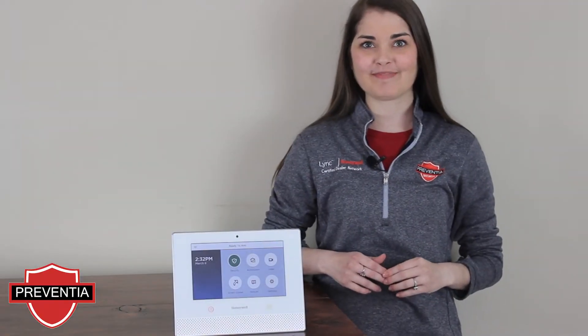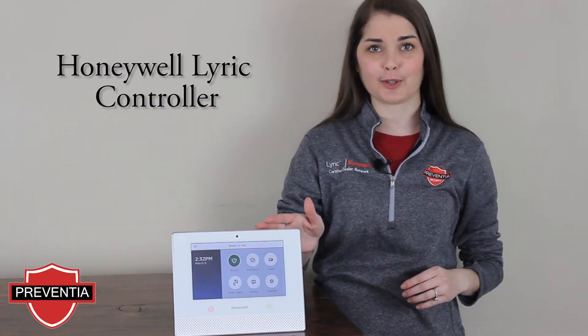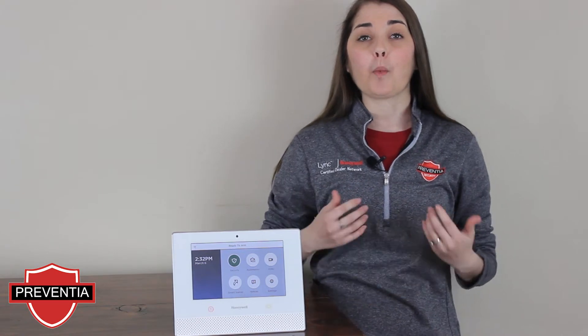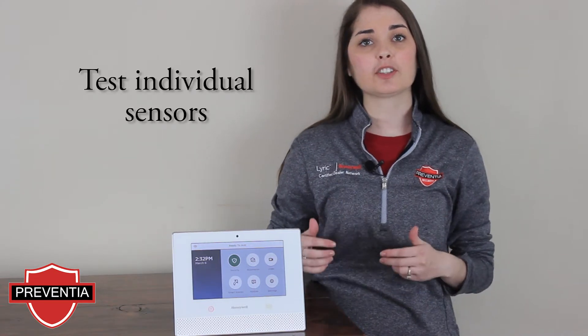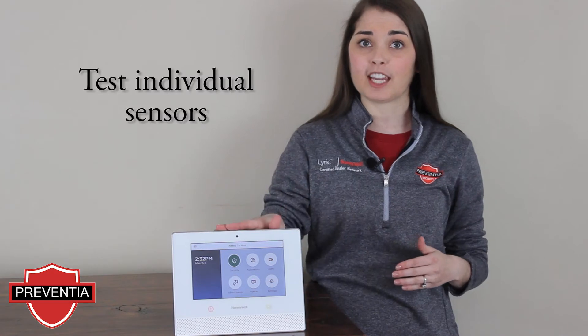Hey there Honeywell users! In this video we will be working with the Honeywell Lyric controller. We are going to cover a walk test, which is a programming feature in your Lyric controller that allows you to test each sensor individually to ensure that it is working properly and communicating with your controller.